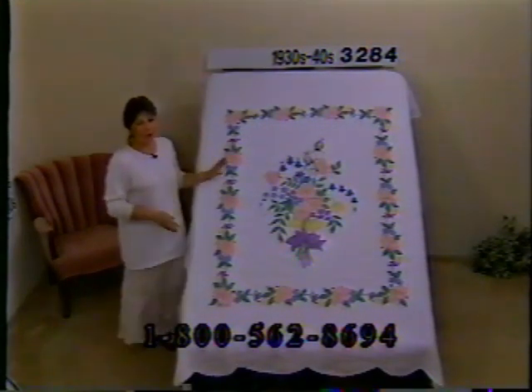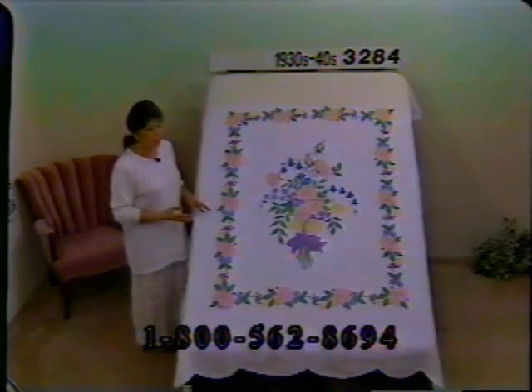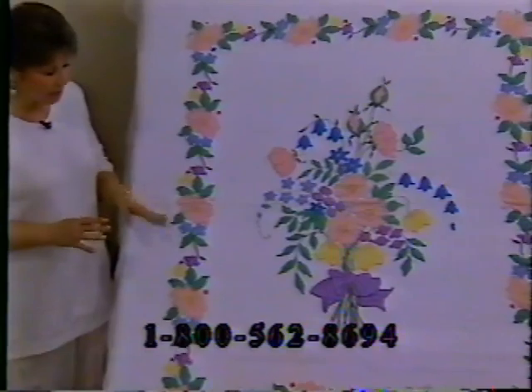Oh, this is so pretty — it's a beautiful spring bouquet on a white quilt. Not only is the applique work just amazing and beautifully done, very intricate, but the quilting is gorgeous with tiny tiny stitches.